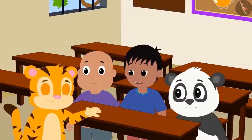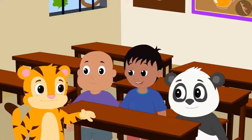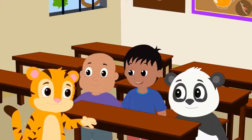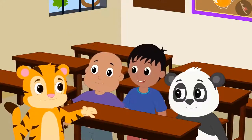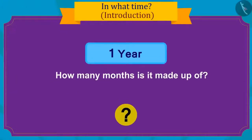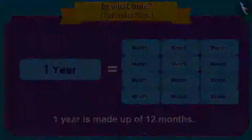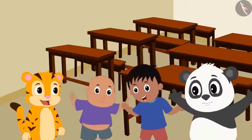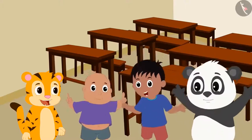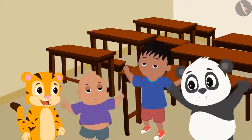Sher Khan told his friends he is very excited for his birthday and had been looking forward to it for a whole year — and now there is only one day left. Do you know how many months are in a year? One year contains twelve months. All friends are very excited and told Sher Khan they would definitely come to celebrate and bring a special gift.